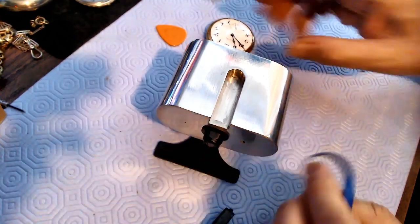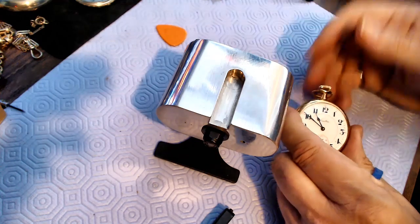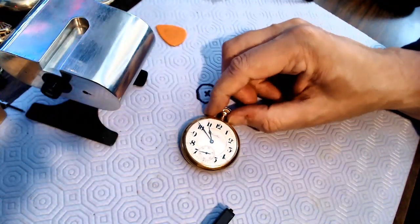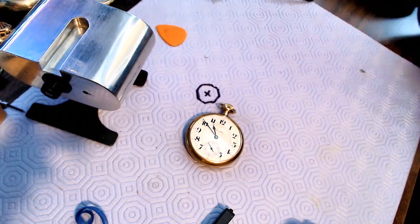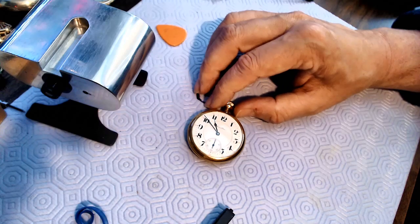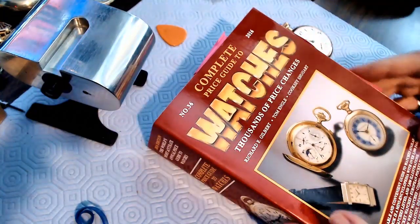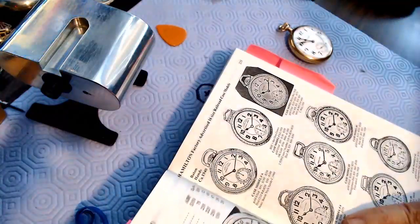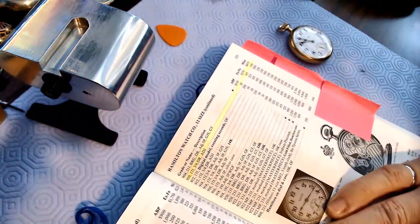To hold the watch — this is a Hamilton, grade 978 — I looked it up. It's a 17-jewel watch, open face, with about twenty-four thousand five hundred made. The value is somewhere between $151 average, a high of $185, and retail of $279. It actually keeps really good time. I've got this catalog price guide for pocket watches where I've earmarked various entries.